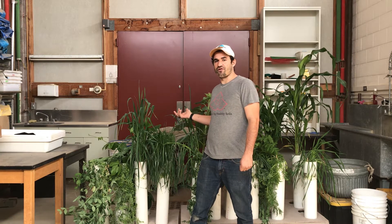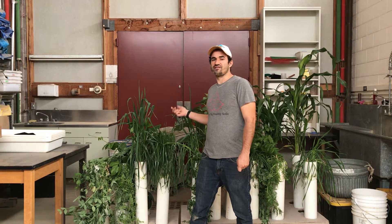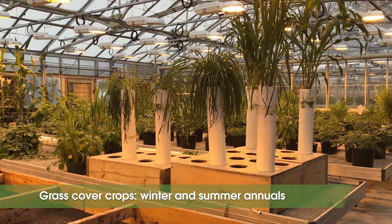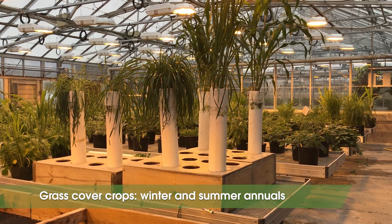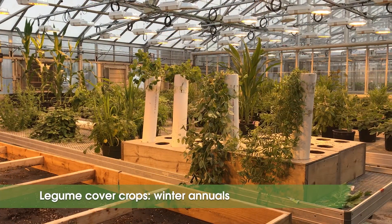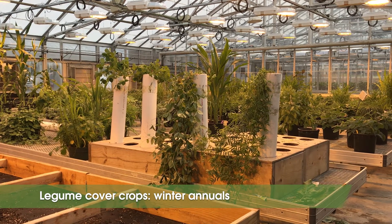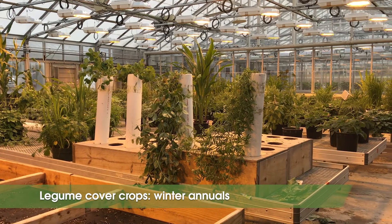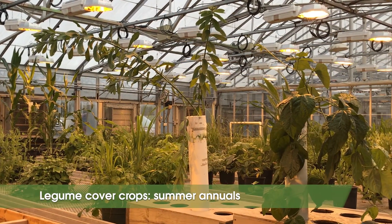In this video, we'll be looking at the characteristics of these 16 cover crop species to understand their benefits and drawbacks for specific services. For the last two months, these cover crops have been grown in the greenhouse in four inch diameter PVC tubes that are about two and a half feet long. Although these cover crops were grown in potting soil, which is a much easier medium for roots to grow through compared to field soil, we'll gain some useful insights by comparing the root systems of these different cover crop species.